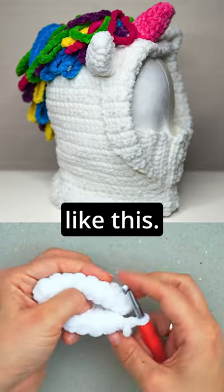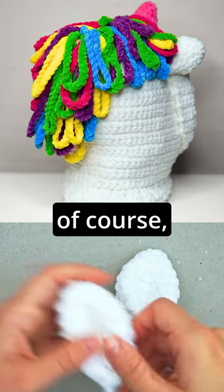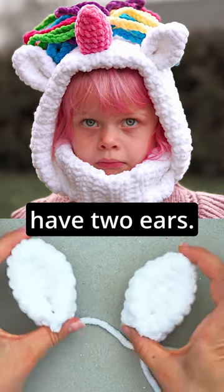And we can fold it like this. You see, we have a little ear, which we will sew on the hoodie right here. And of course, make another one so you have two ears.